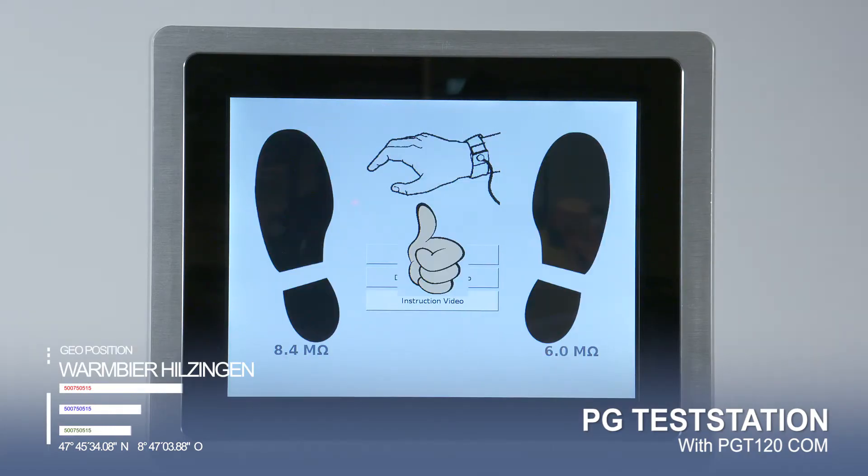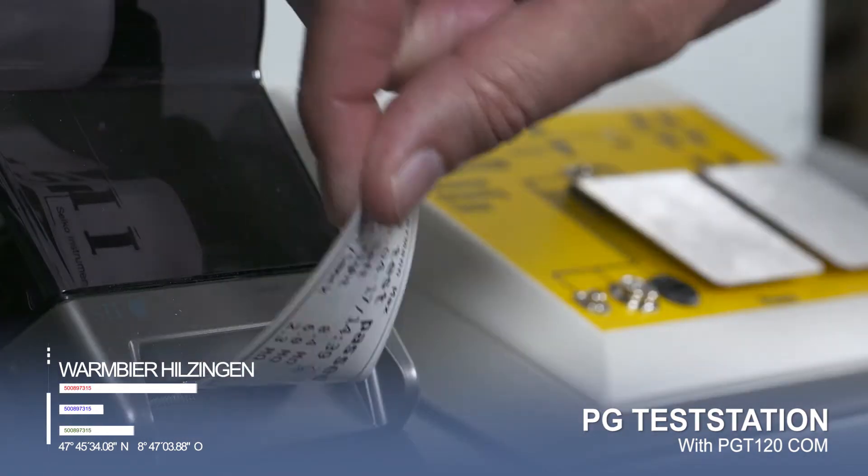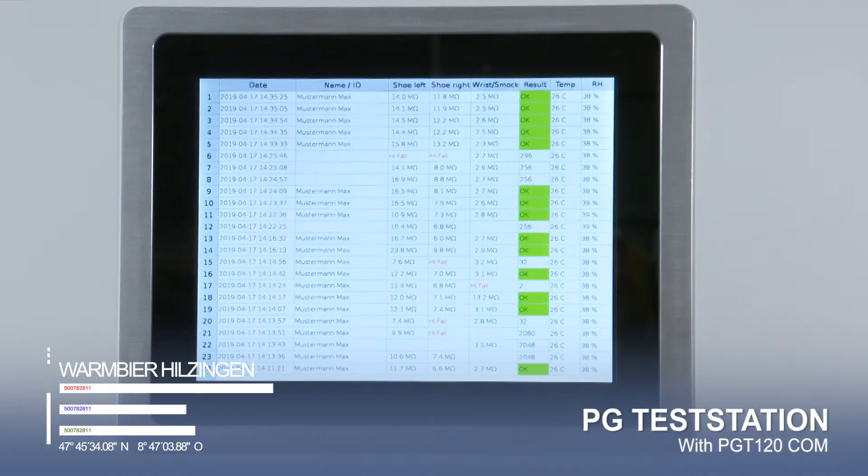The recorded measurement data of the ESD shoes and the wrist straps can either be printed out via the label printer or exported as a CSV file and further processed, for example in a time recording system.